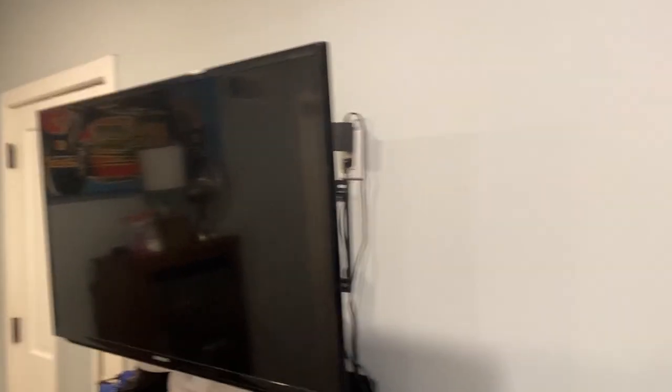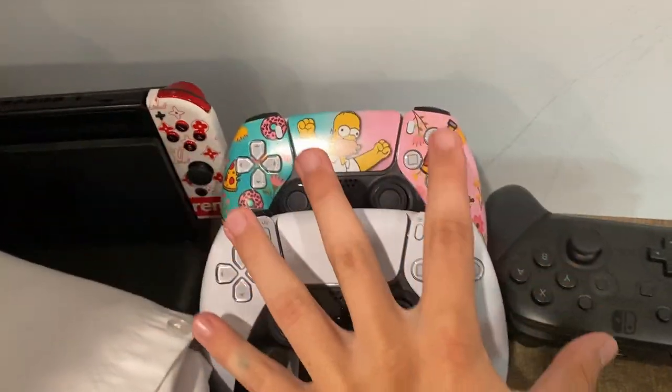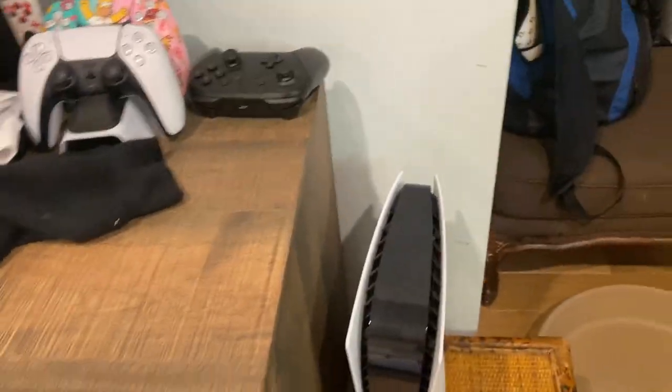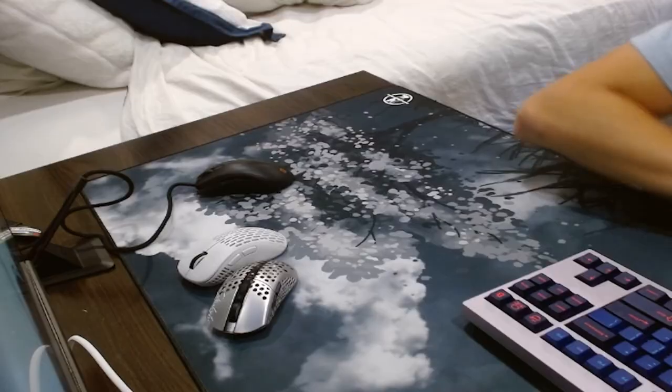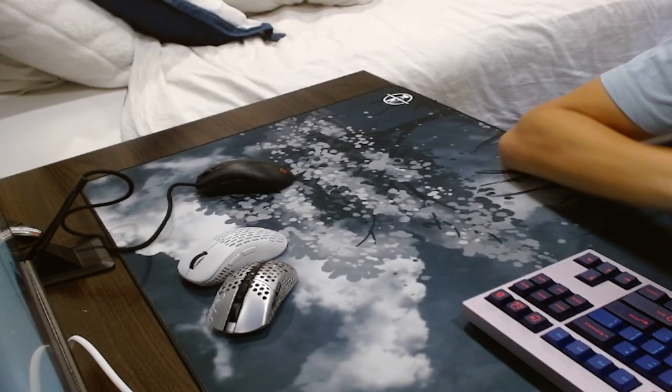I almost forgot — I have a Samsung TV in my room. Over here I also have PS5 controllers, a Nintendo Switch, and my PS5, so there's a little console setup for my TV as well.